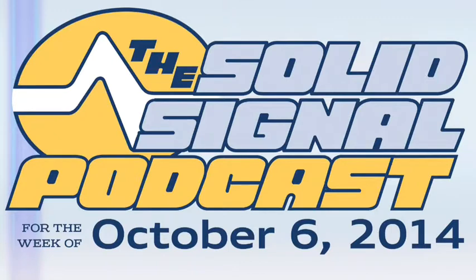Welcome again to the Solid Signal Podcast, this time for the week of October 6, 2014. I'm anxious to get started because this is one of those weeks when I have a whole bunch of little ideas and I'm trying to tie them into a common theme, and hopefully I'll succeed — you'll know in about five minutes.